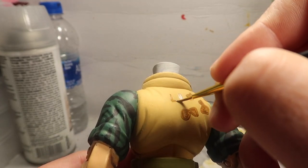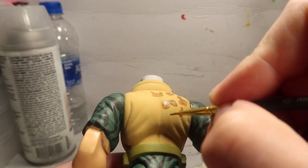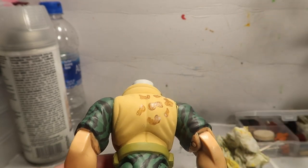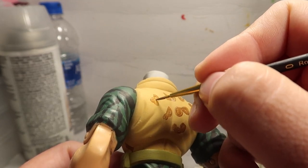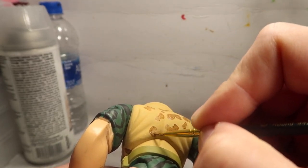Nobody's actually going to get a picture of Chip Hazard and put it right next to your character and say, hey, this is off, this doesn't look right. Whatever looks good to you guys, whatever makes you guys happy, I suggest you do it.